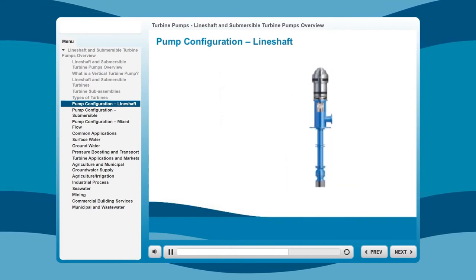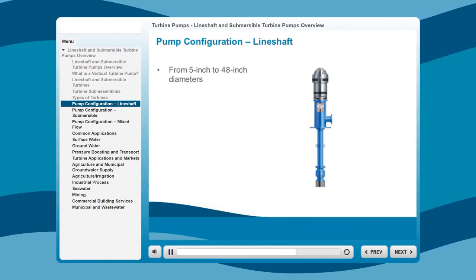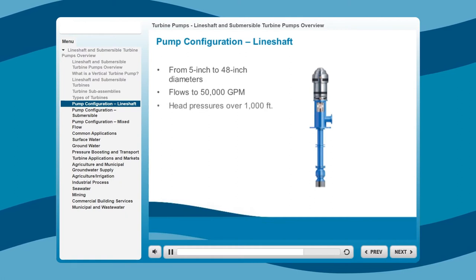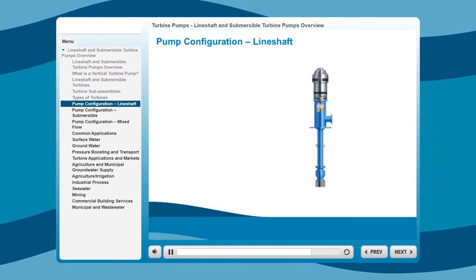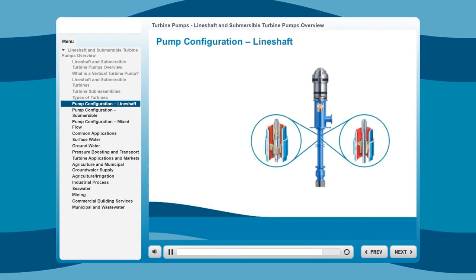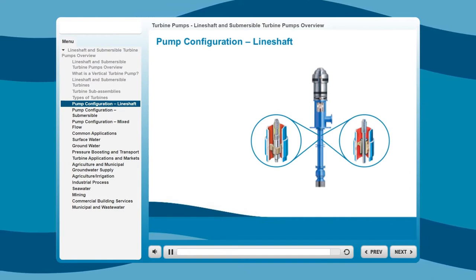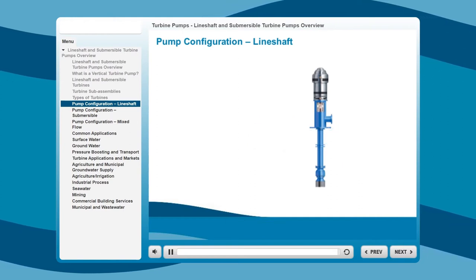Vertical line shaft turbines are available in many sizes, from 5-inch to 48-inch diameters, with flows to 50,000 gallons per minute and head pressures over 1,000 feet. Column assemblies are available in two configurations: enclosed or open line shafts. This means the line shaft is either exposed to the media pumped, or is surrounded by a controlled fluid in a tube. The configuration depends on the application.